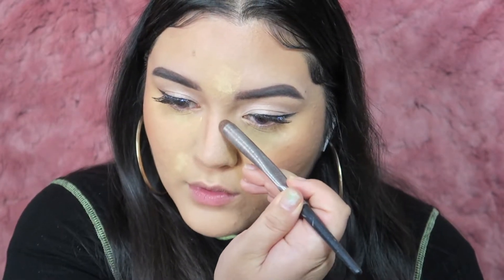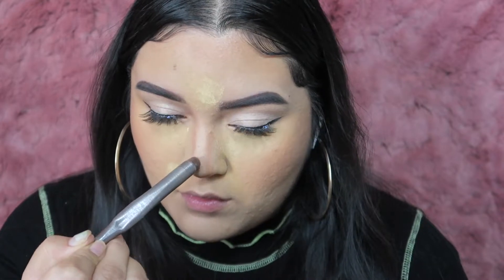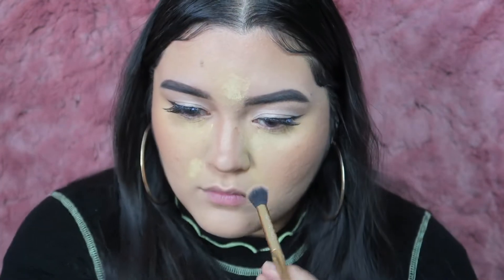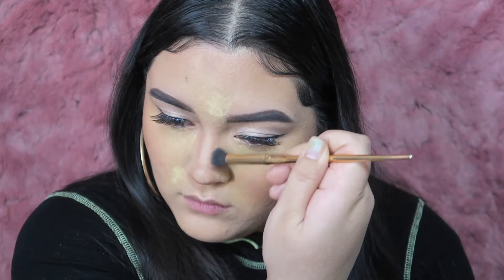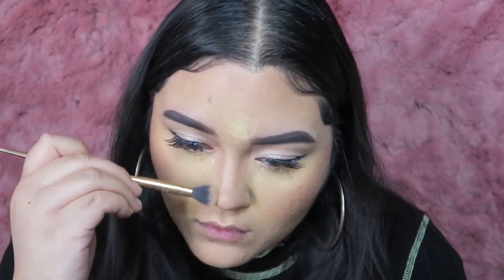Now we're gonna make this nose snatched. Just make lines around the natural shape of your nose but make it a little bit thinner — draw parallel lines and then do a little circle at the tip to define it and put the shadows back in that we got rid of from the foundation. That's the secret — it looks like you got a nose job.